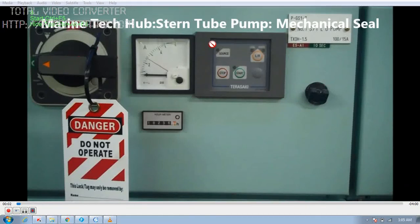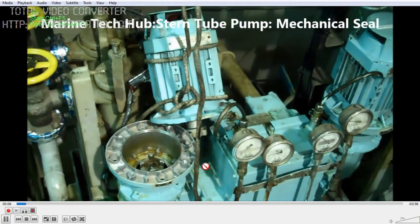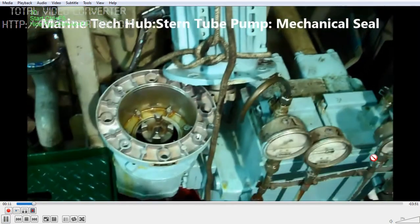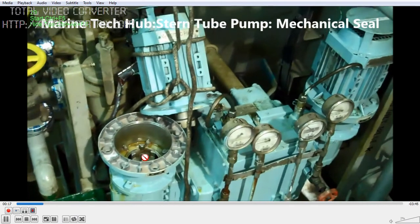Today I would like to explain about the Stern Tube Pump, where I will be changing the mechanical seal. This pump is gear driven. I have put off the power and put a warning notice here. I have isolated the motor part — this is the pump. We have got two pumps, one in standby, and we are going to change the mechanical seal for this pump.